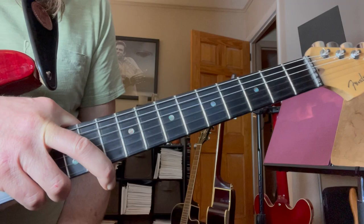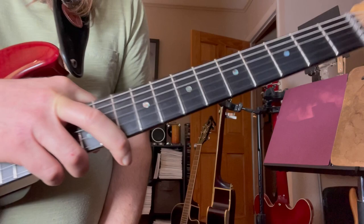So there you go, guys. Great solo. Very playable. Hit the subscribe button. Website: www.theguitar-shop.com. Boom! And we'll see you in the next video. Bye-bye.